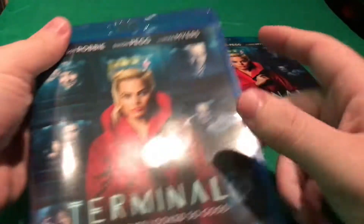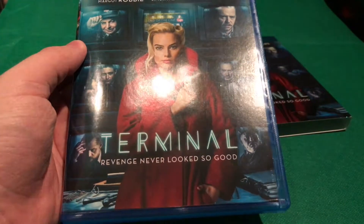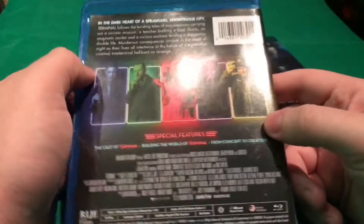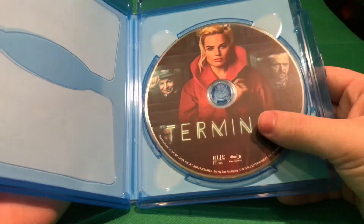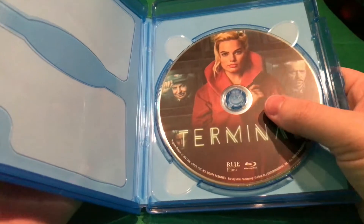Let's see what's on the inside. You get the same artwork on the spine, and then the back is the same. On the inside, if I can open up the case — you do get some disc artwork. It's the cover art, but I'll take disc artwork any day.